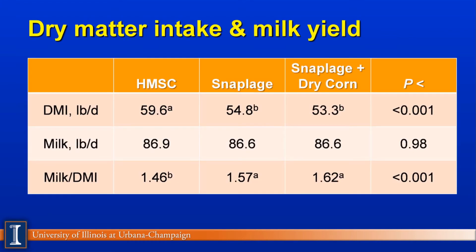They looked at three experiments: high-moisture shell corn, snaplage, and then about two-thirds snaplage with one-third dry corn as their third experimental unit. Dry matter intakes were very good across all groups, with some differences — the high-moisture shell corn had a statistically significantly higher dry matter intake. There was no difference in milk production. There was actually a slight advantage in feed efficiency — milk per unit of dry matter intake — for the snaplage groups due to their lower dry matter intakes, and that difference was highly significant.